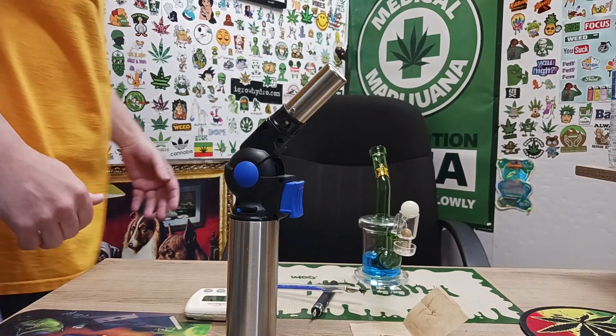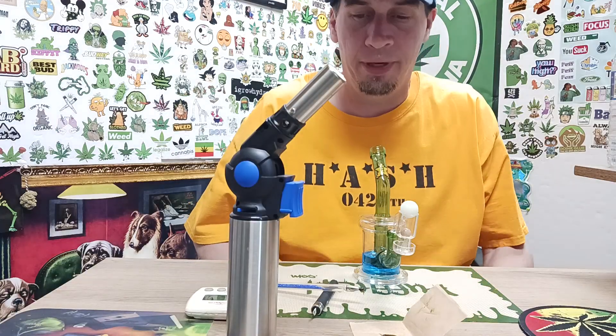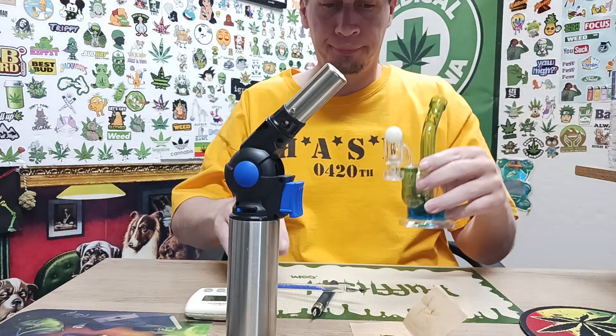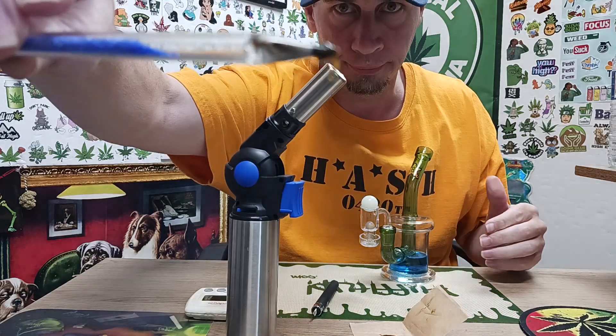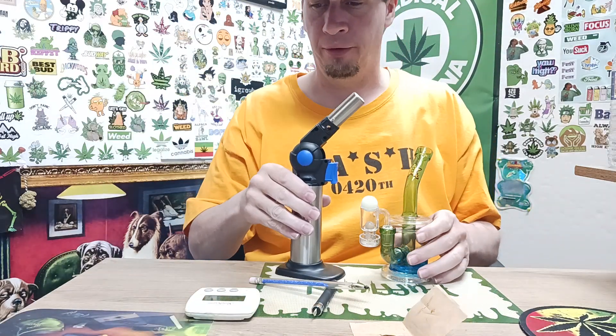Welcome back, everybody. Cam's down here today. In this video we're just going to do a Juicy Fruit Rosin I made. Like I already stated: 25-second heat up, 25-second cool down.